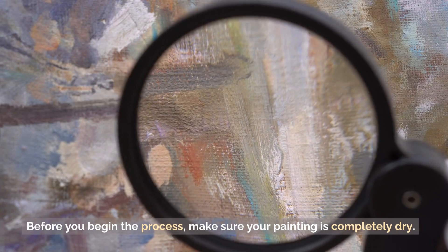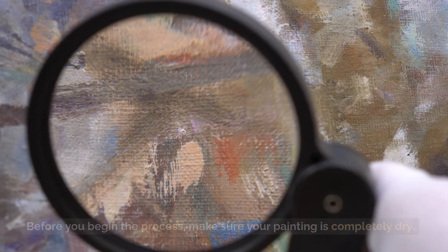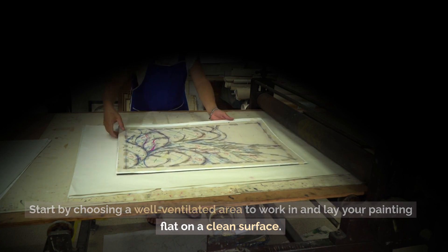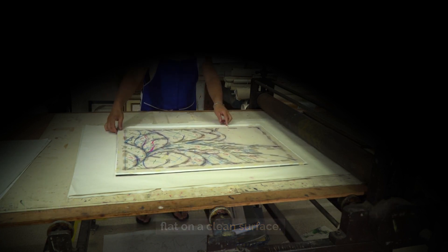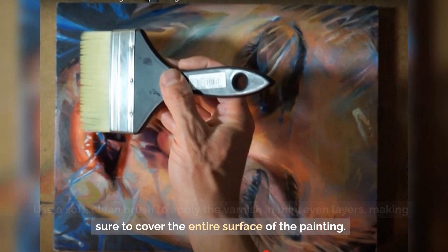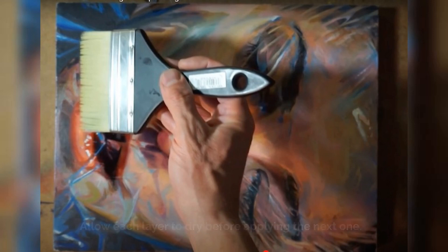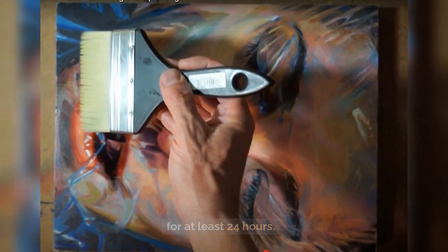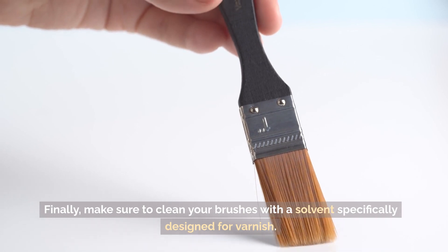Before you begin the process, make sure your painting is completely dry. Start by choosing a well-ventilated area to work in and lay your painting flat on a clean surface. Use a soft, clean brush to apply the varnish in thin, even layers, making sure to cover the entire surface of the painting. Allow each layer to dry before applying the next one. Once you have applied the desired number of layers, let the varnish cure for at least 24 hours. Finally, make sure to clean your brushes with a solvent specifically designed for varnish.